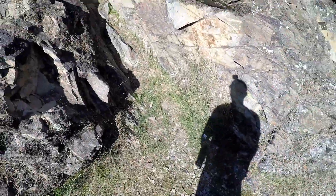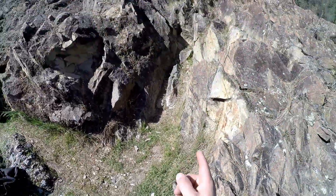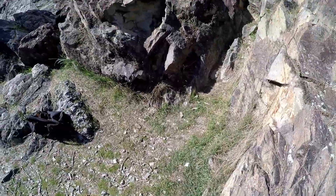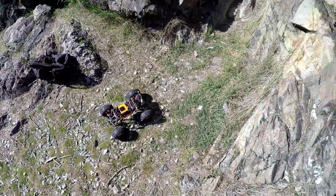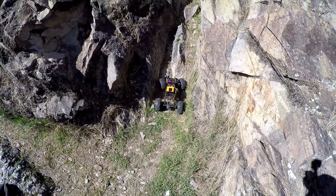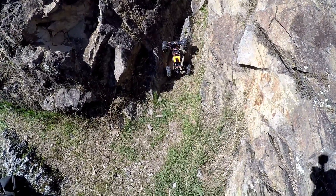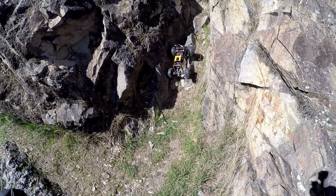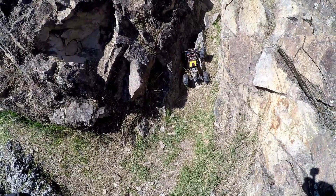I crawled up here — if you guys watched the Traxxas Summit video, I tried this spot right here. You've already seen me get up here before if you watched the previous videos of these two. I'm just going to try to make this with both of these, probably unsuccessfully, but hey, it's worth a shot. This thing's got weighted tires now and hopefully we can get past this spot at least.